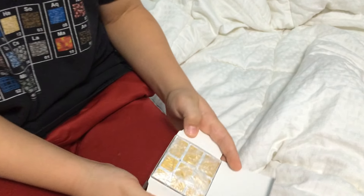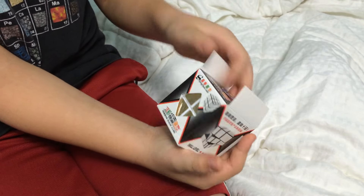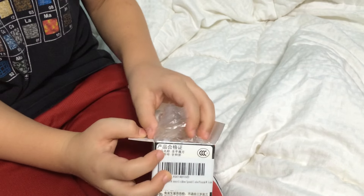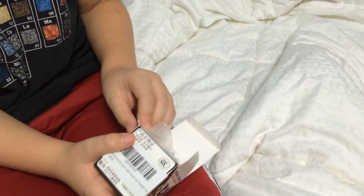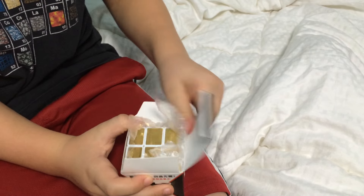Hello, we're checking out our new Mirrored Magic Cube. We'll take it out of the box and give it a try. My 9-year-old son, who really likes different cube games, is going to test it out and see what it's like.